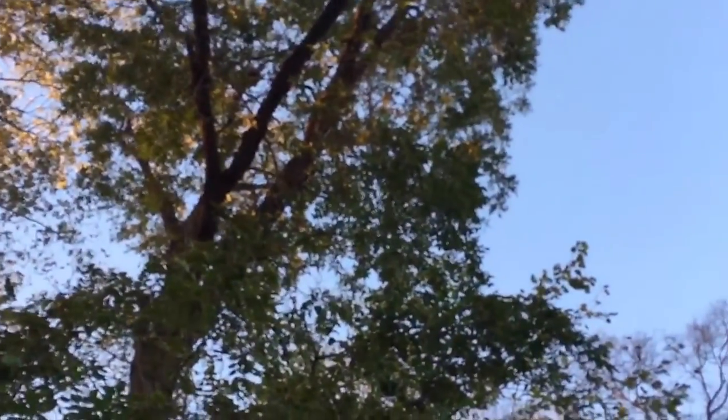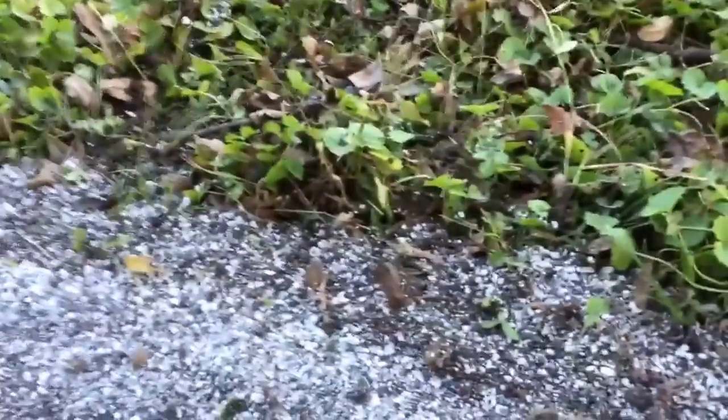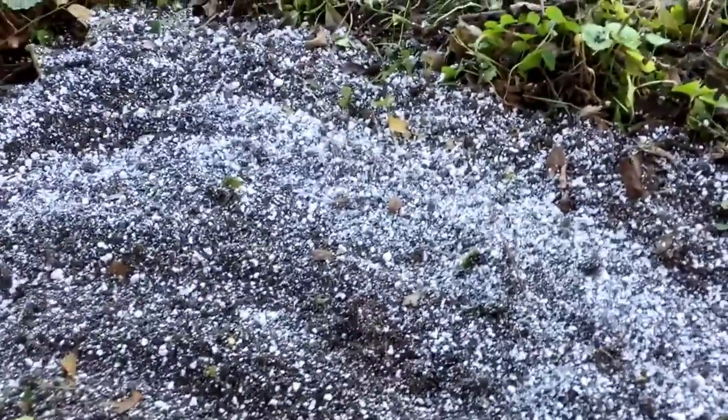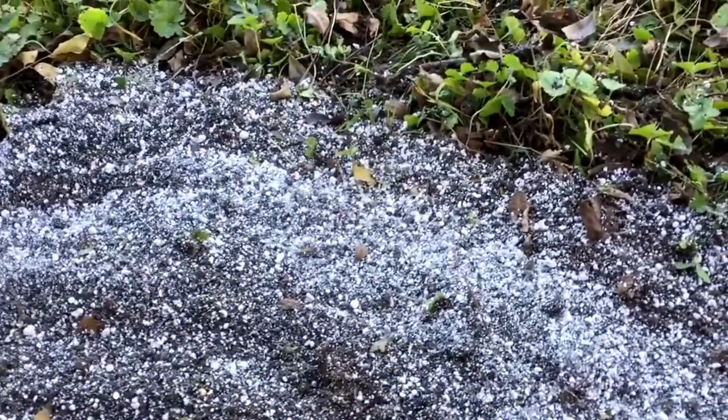I'm placing this in the shade in my back forest garden here. This is north, and we've got some heavy tree canopy, so this will be shaded in the spring and in the summer. I think that will help the success of the cuttings so that they don't get kind of scalded and overheated by the sun.